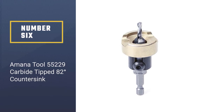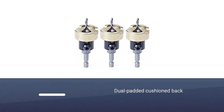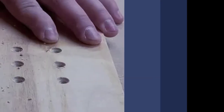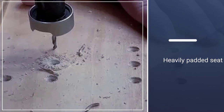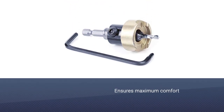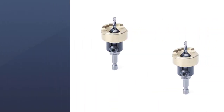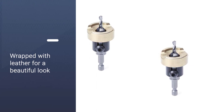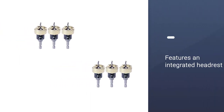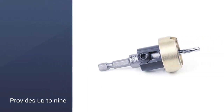Number six: the Amana Tool 55229 carbide-tipped 82-degree countersink. For those who want a countersink drill bit with an adjustable depth stop, this is worth trying. Since it uses a no-thrust ball bearing, it ensures smooth operation and prevents hole burns when working with wood and similar delicate materials. The depth stop also helps decrease friction, maintaining a smooth and burn-free finish. The carbide-tipped countersink bit fits drills with a quarter-inch shank size. You can adjust the cutting height from 3/64 to 3/8 inch with a bottom angle of 49 degrees, and it uses a quick-release hex shank.